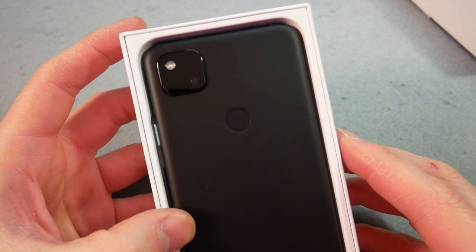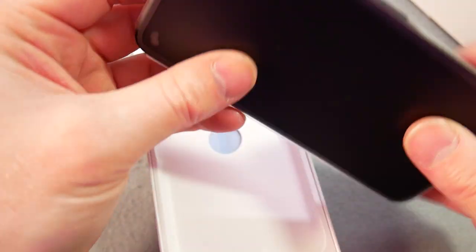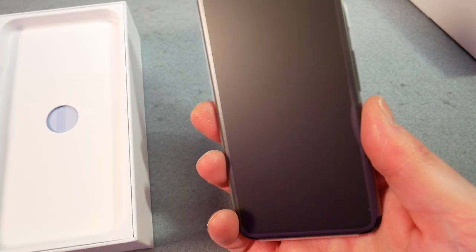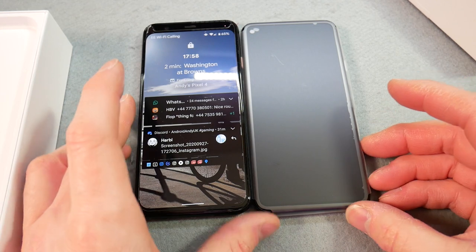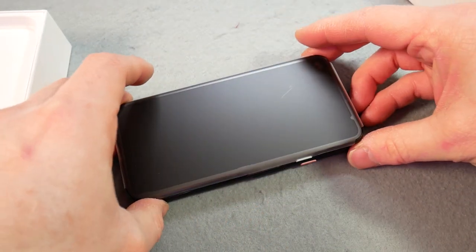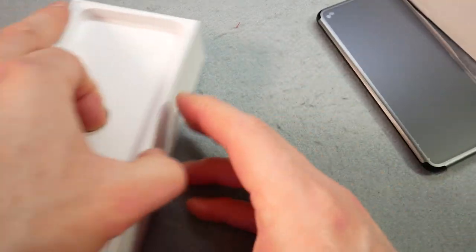They've obviously got a certain sort of branding that we see on the box in there. The camera square is actually very small. The device feels a good size. Where's my Pixel 4? Oh, they're very similar — almost identical size, which is nice. I like the smallness.